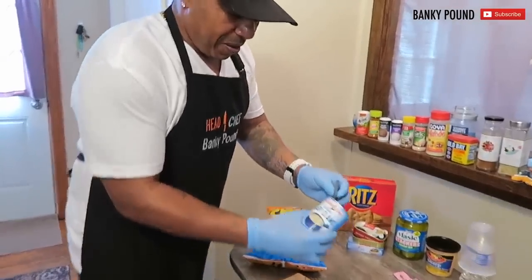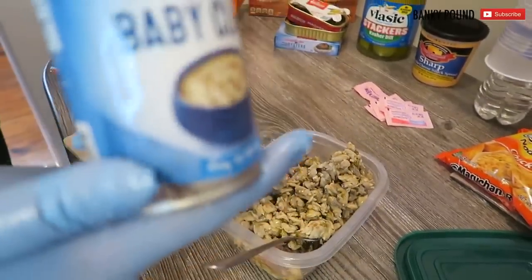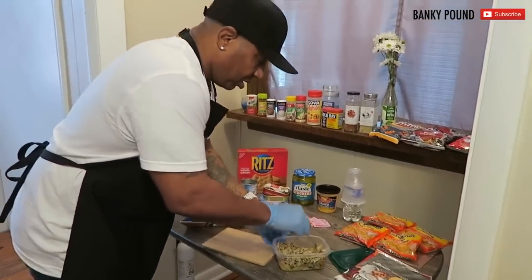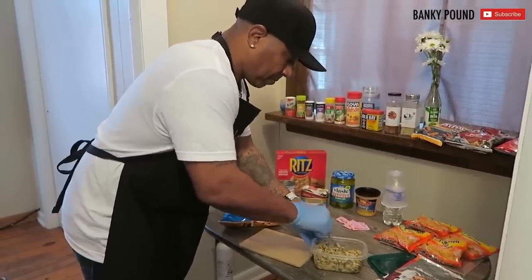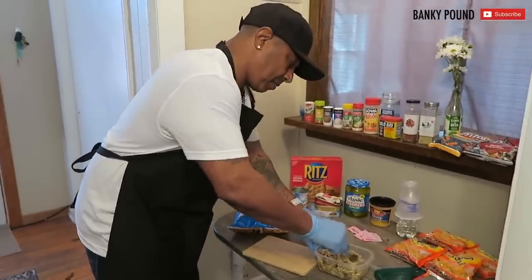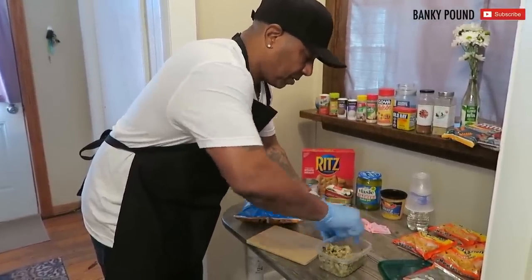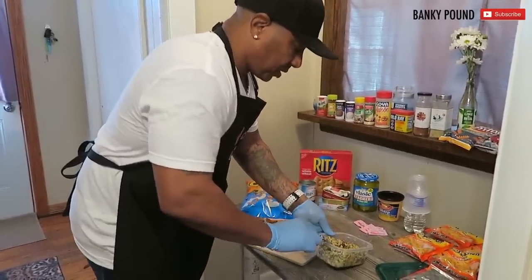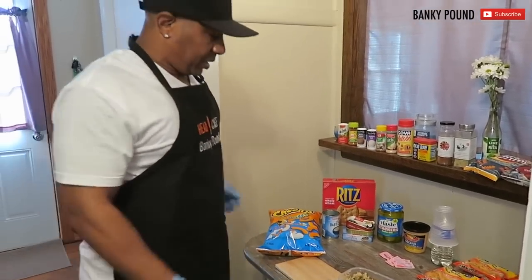Here we go with these baby clams, man. We throw them in the mix. Wish we had this one in there — this is a lot more than what we got and a lot cheaper. So we're going to mix that up. Get it nice and mixed up. The flavors of this stuff being mixed together is unexplainable. You're going to have to try it at home. You're going to try it for yourself.